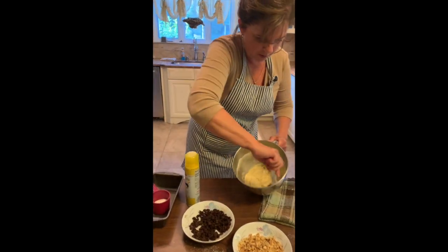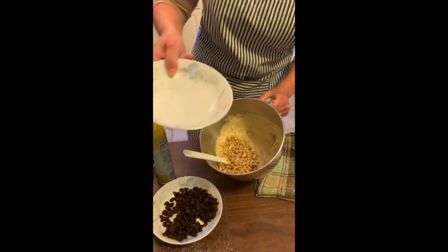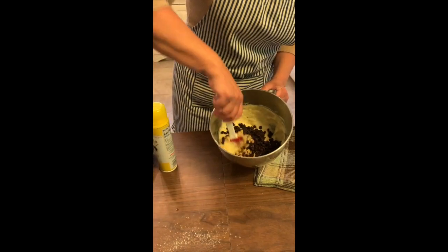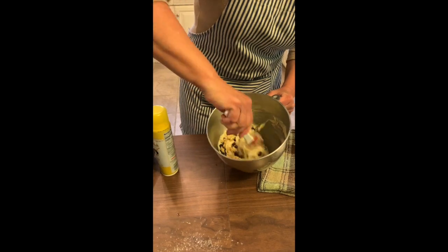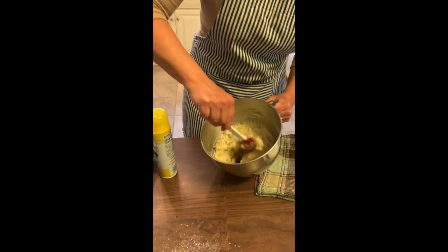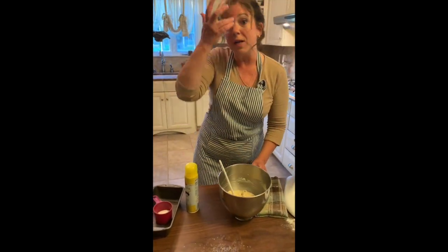I'm going to get a good stir and get all that flour from the sides. I'm going to add my one cup of walnuts and my one cup of raisins. This is a real favorite of my family's — winter and fall, every other week I'm making this. And that little trick about putting the bananas in the freezer is awesome because you don't want to throw away food, and this is a good way of saving it and reusing it when you're ready.